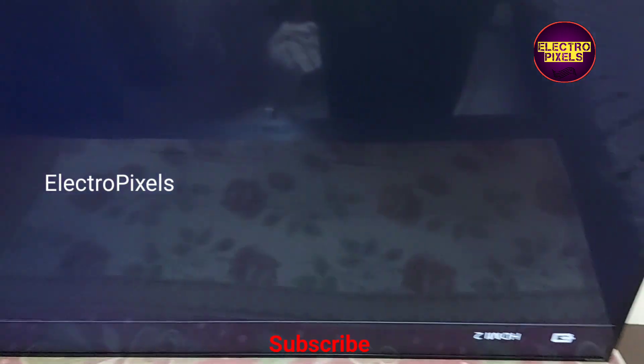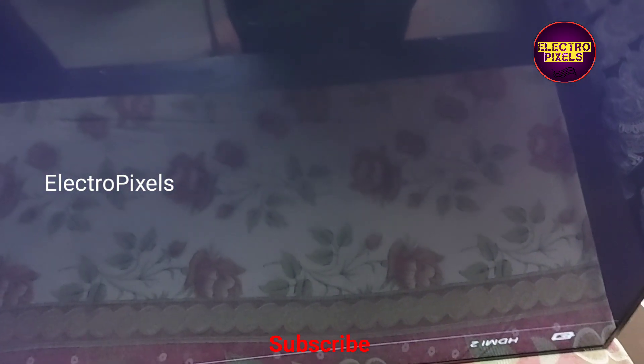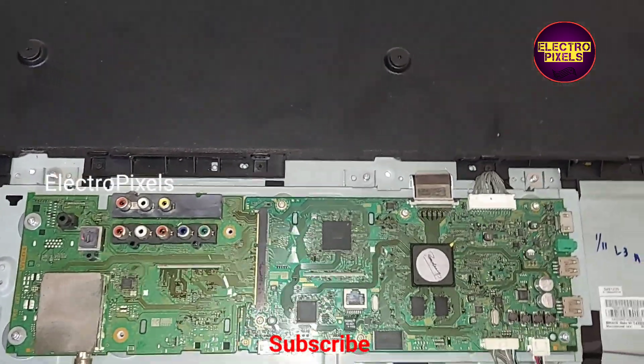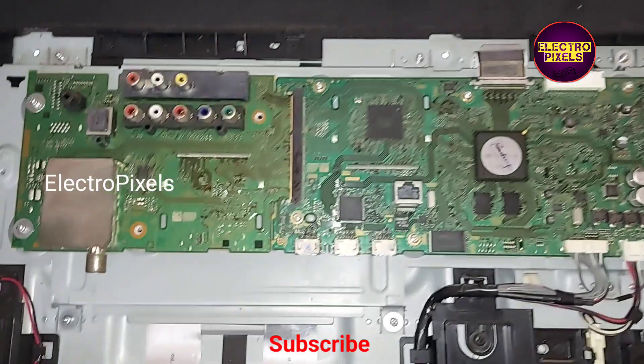That's all for today. Hope you liked this video. See you in another video with another interesting topic. If you like our channel, please don't forget to like, share, subscribe, and press the bell icon for further notifications. Thanks for watching.